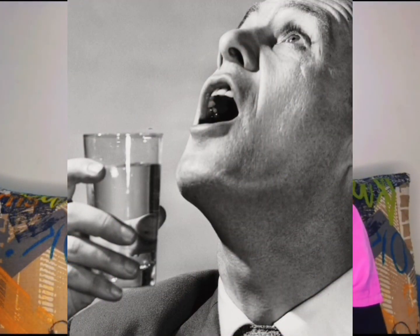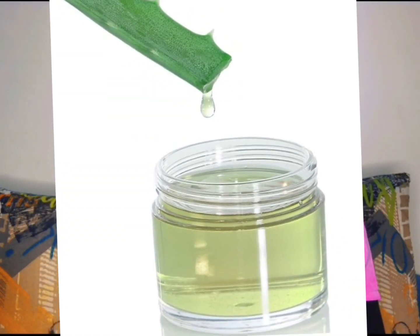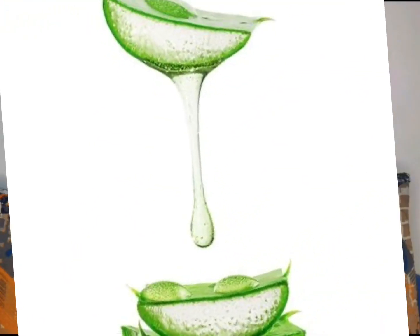Number one: salt water rinse. One of the simplest and most effective remedies for mouth ulcers is a salt water rinse. Just mix half a teaspoon of salt in a glass of warm water and swish it around in your mouth for 30 seconds to a minute. This is very effective because salt has antiseptic properties that help cleanse the ulcer and promote faster healing.